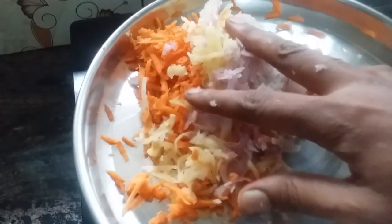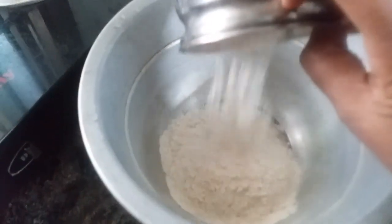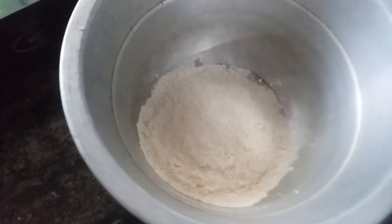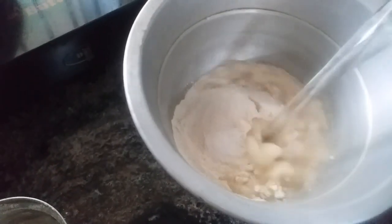Now we'll use the same seed we used in 1-2 minutes. We'll put it in the bag and stir it in the water. We'll put it in the bowl.